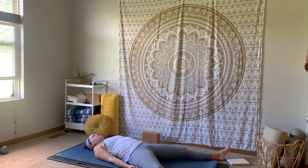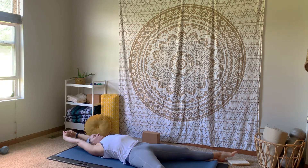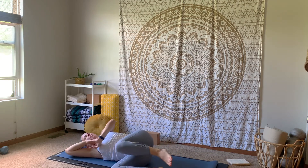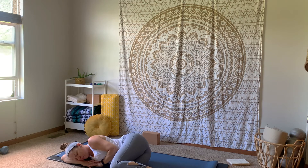Big breath in. Exhale, let it go. Gently wiggle fingers and toes, rolling around the wrists and the ankles. Reaching those arms long, taking a big good morning stretch. Moving over onto your favorite side, coming into a fetal pose. Then pressing into your hands, coming up to a nice easy seat, crossing your legs. Let your sit bones be nice and heavy, the crown of your head pulling up towards the sky. Hands can rest down on your knees, drop the shoulders down your back.